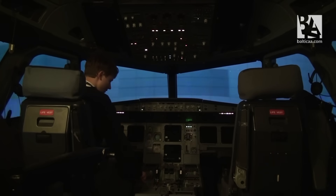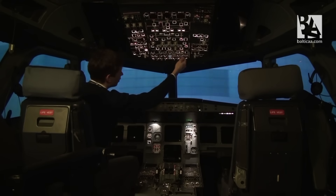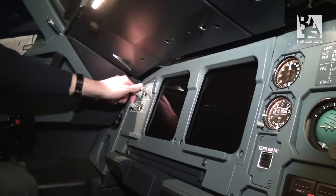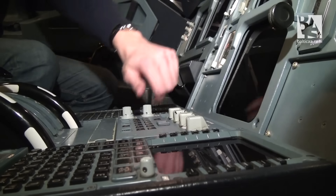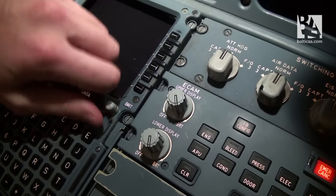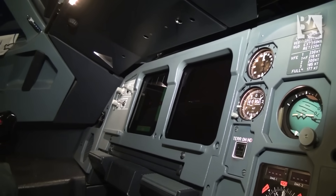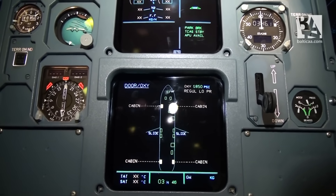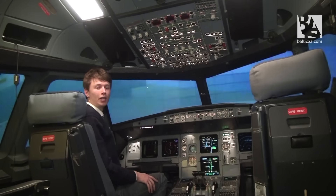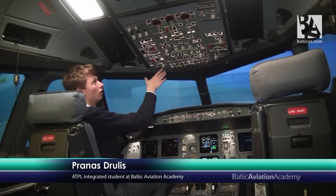We can now set up all the displays and lighting of the cockpit. First of all, I'll set up the lights: the flood lights, integrity lights, overhead integrity lights, and of course some bright dome light. I'll now select the displays to show us some information. As we have all the displays working and all the lights as well, we can start the overhead scan. The principal is from left to right and from bottom up.